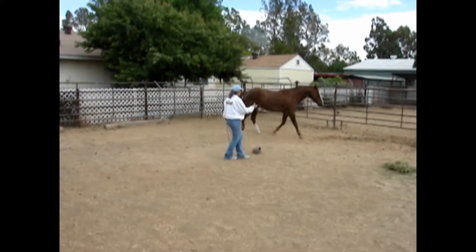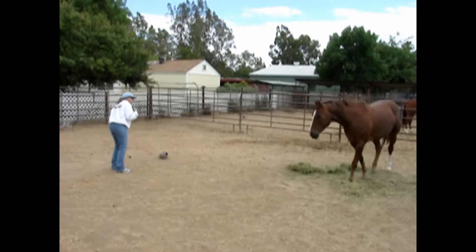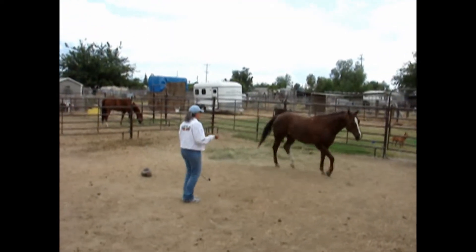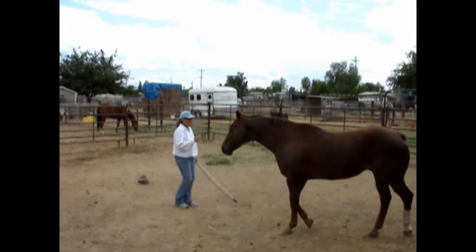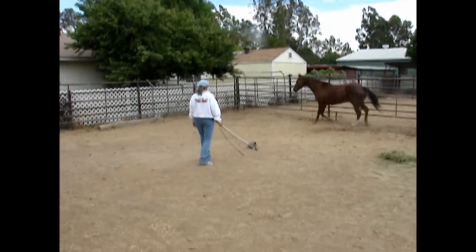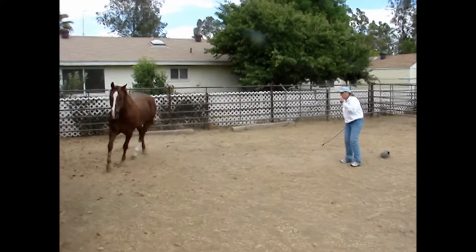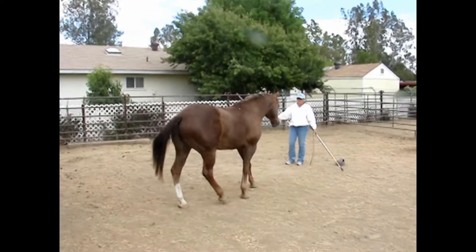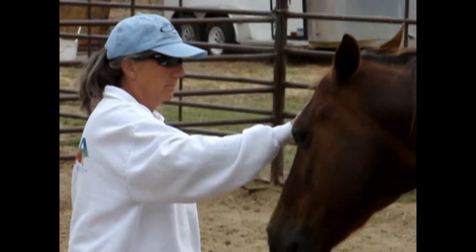We all know the importance of groundwork. As a matter of fact, we attribute a lot of our horse's good solid behavior to the groundwork that we do. There's just one problem with groundwork - after a while it gets boring, not only for us but for the horse as well. So I told my wife Renee about a workout we had done at 5:30 in the morning with Jessie, my foundation quarter horse mare, and she wanted to give it a try on this Sunday afternoon.